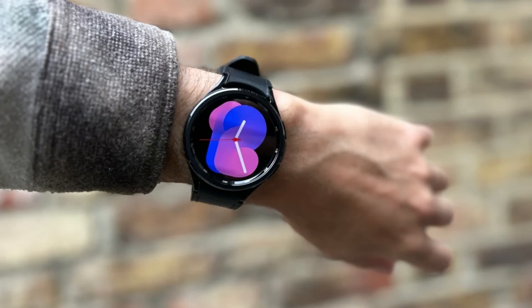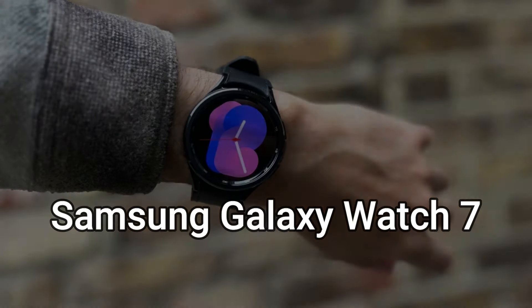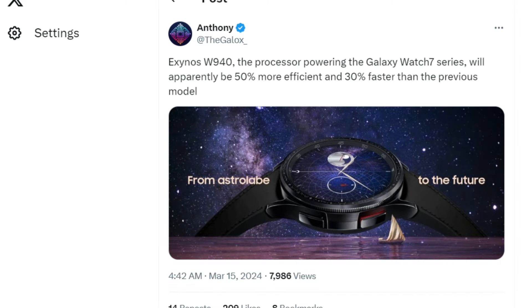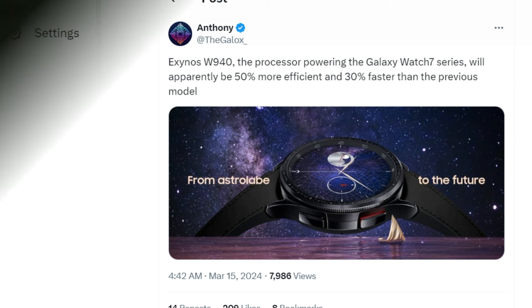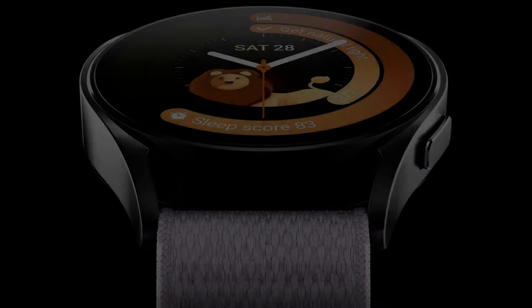In this episode, we will talk about new Galaxy Watch 7 release date, rumors, leaks, and features. According to Thegalox OnX, the Samsung Galaxy Watch series could come with the new Exynos W940 SoC. This new SoC is said to be 50% more efficient and 30% faster than previous models.